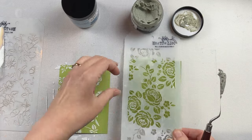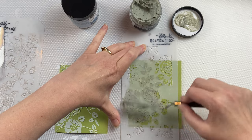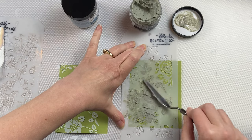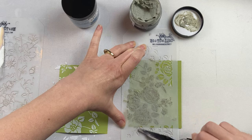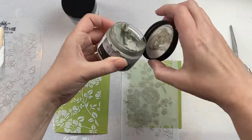The grit paste crypt has more of a greeny gray sandy look to it — there's definitely a lot more texture to it. The transparent gloss is very silky smooth, buttery, and creamy, whereas the grit paste crypt is very sandy and gritty.